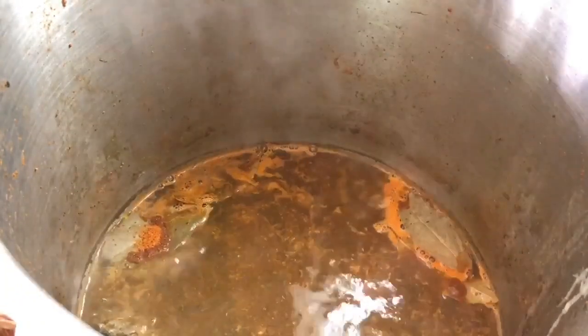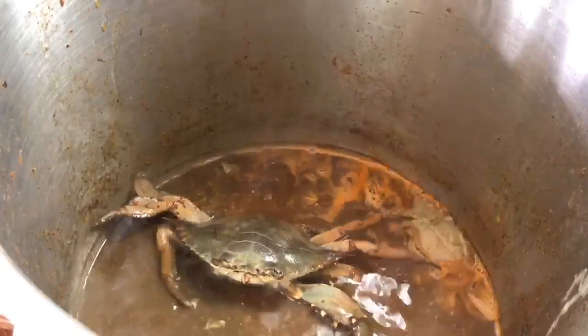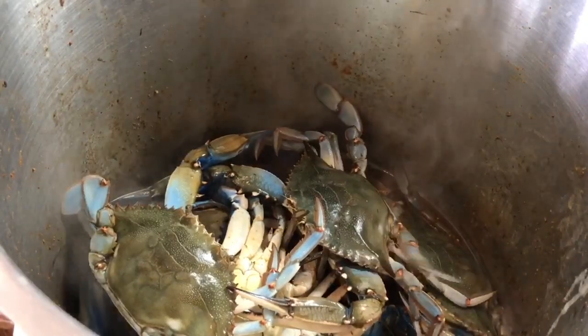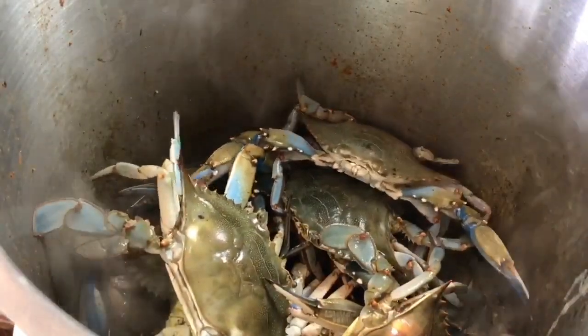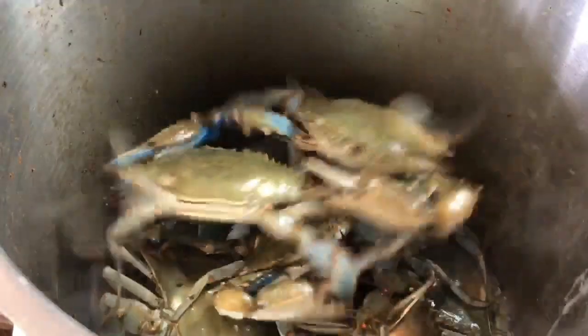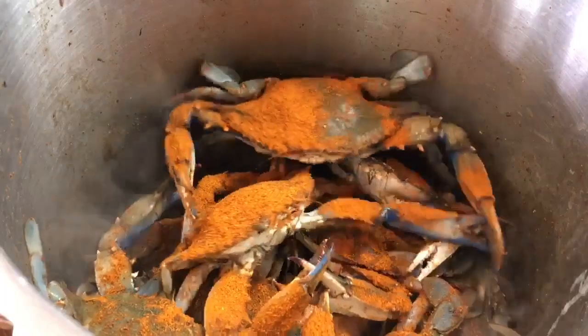Here they come — you can hear them and see them going in. They are active and alive; these came out of the Chesapeake Bay this morning, so they're fresh catch of the day. I'm gonna throw a few more in — they're jumping, they're in a good place, super fresh. I'm gonna add on some more Old Bay seasoning. Once they're in the pot they're jumping around, so some more Old Bay on top.